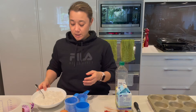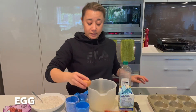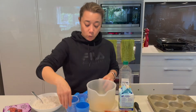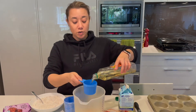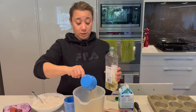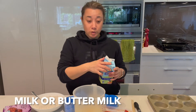That bowl can go in the dishwasher with a spoon — that can go in the dishwasher too. So in my wet ingredients I'm going to add to this bowl: one egg, three-quarters of a cup of some sort of vegetable oil.